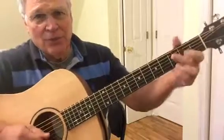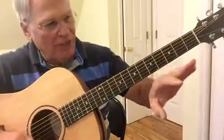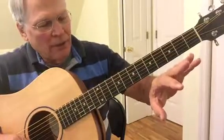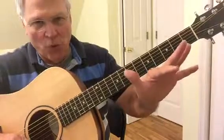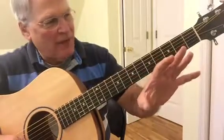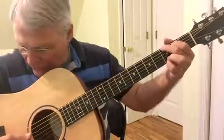All that means is when you take a scale and you go G, A, B, C, D, E, F, G — G is 1, A is 2, B is 3, C is 4, D is 5. So you're playing a G note and a D note. That's all 1-5 means.